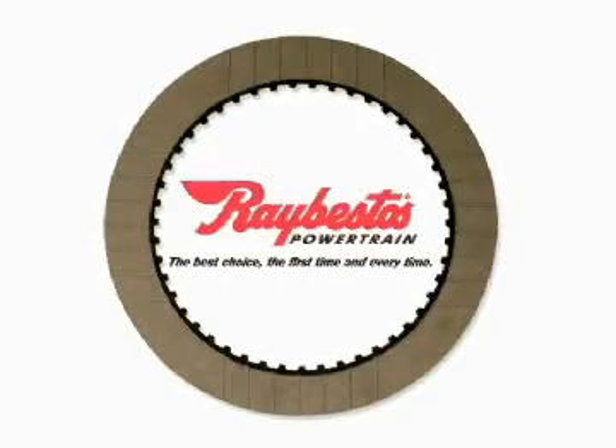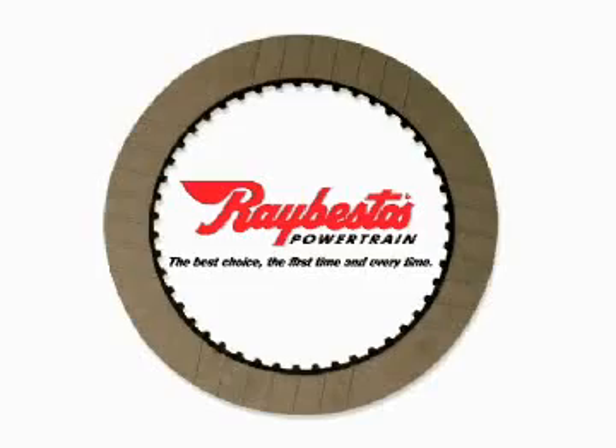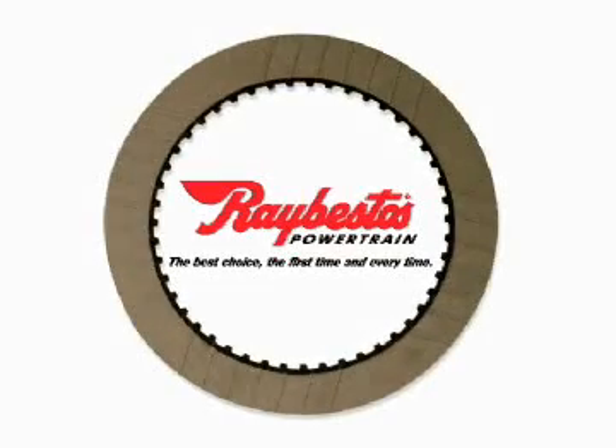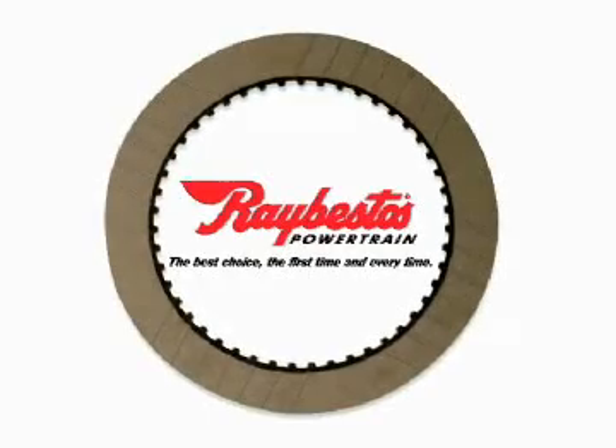Raybestos Powertrain is the leader in bringing innovative products to the aftermarket. These new products have been developed to exceed OE standards and to provide you with the best products to reduce comebacks and save you time and money.